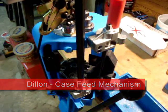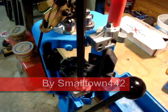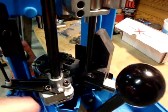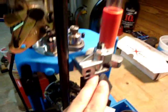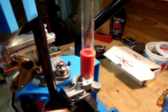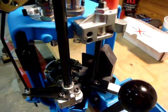Today I want to do a quick overview of the case feed mechanism on the Dillon 650. The case feed mechanism is located on station one. This station right here — as you can see, the case feed tube has got no cases in it. So let's go ahead and drop some in there and show you how the basic operation works.